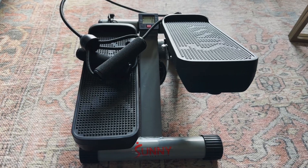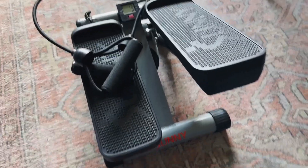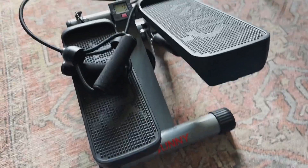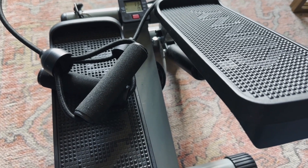You can do this while watching TV or listening to music. I'm a big fan of the Sunny Stepper — it doesn't take a lot of room, it's actually pretty small and versatile. You can put it in any room and you can even do the full body workout with this thing.